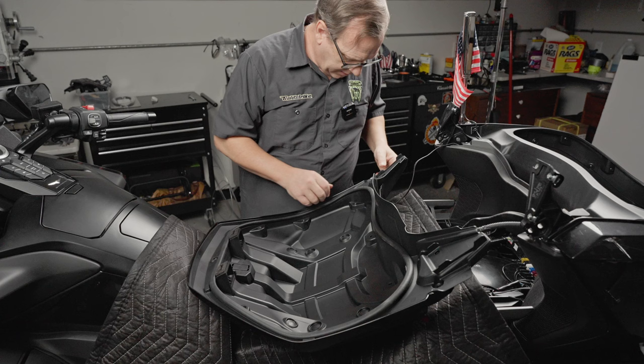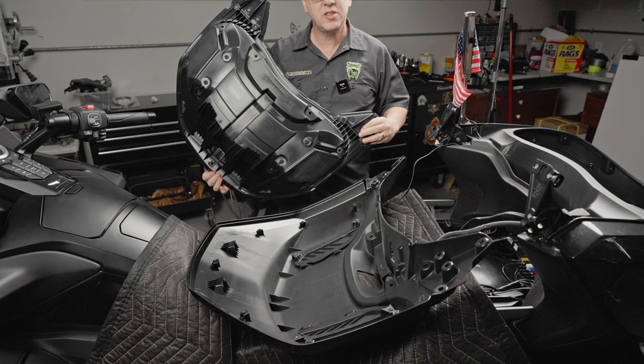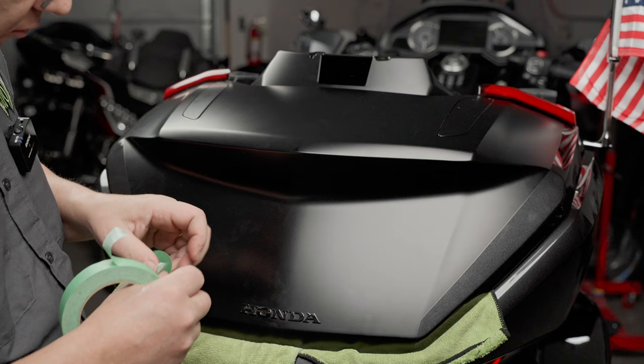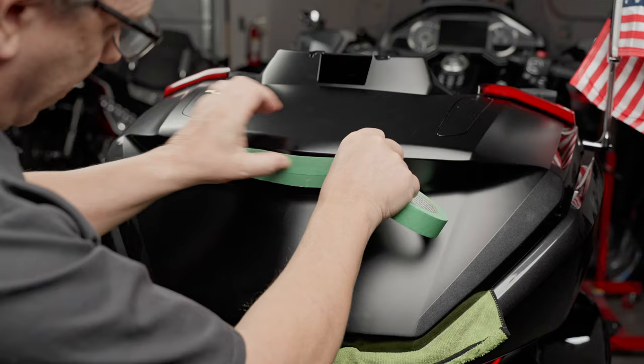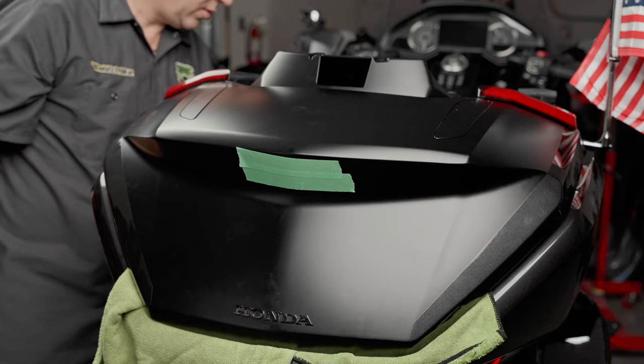All the screws are out. Now we're ready to separate one from the other — this usually happens with a little snap. Just grab it and you'll hear it snap. Now that is off — we'll set this aside. Next, we've got to drill a hole right here for where the wiring goes through. I want to put some tape over there — it helps prevent the paint from chipping when you drill the hole.